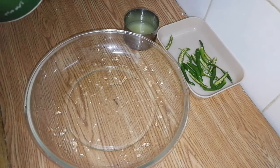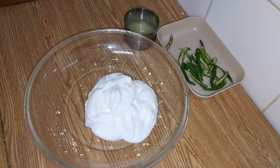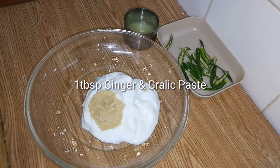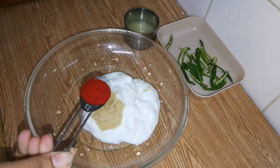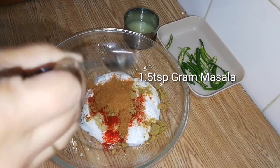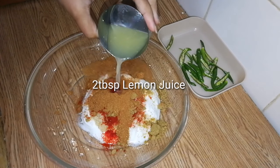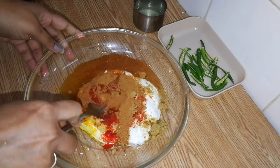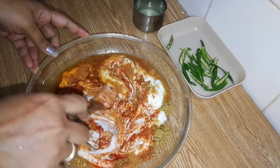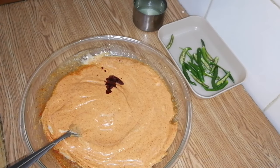In a bowl, I am going to use 200g of paneer. I am going to add 1 tablespoon ginger garlic paste, 1 spoon Kashmiri red chili powder, 1 spoon coriander powder, 1 and a half spoon garam masala, and 2 lime juice. You will add 1 tablespoon of water.